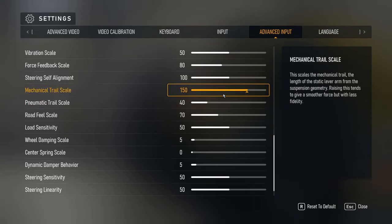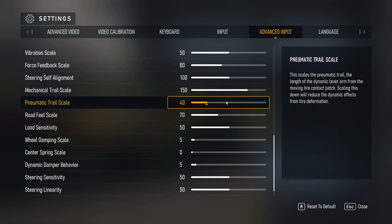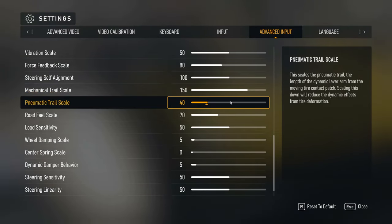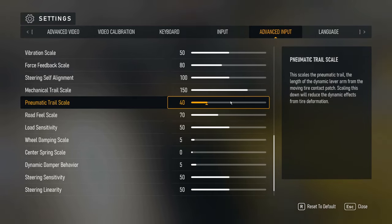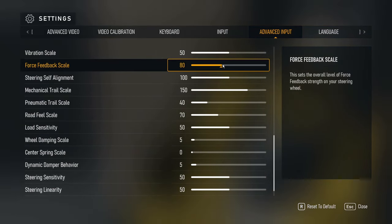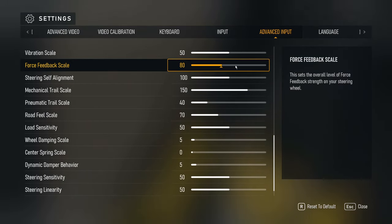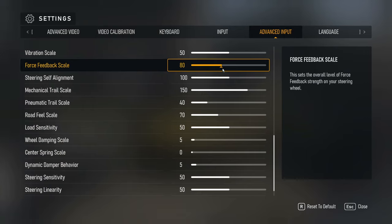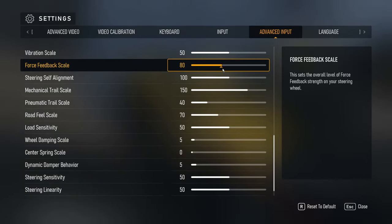For direct drive wheels like a DD1, these settings are very personal — some people have a different feel preference, and some use very wide rims so they don't get as much feedback. I use a Cube Controls rim with a high force feedback wheel, so I feel everything very well and have to turn the feedback down. Keep in mind: if force feedback scale is too high, the wheel feels very stiff and you lose the granular inputs, so it's best to start low — even with a G29.